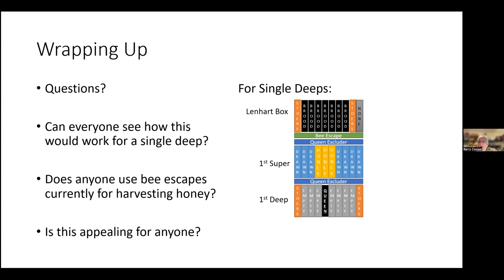One key point I got from thinking about it, Drew, is that basically you're using the bee escape to get the foragers in the top box to go back to the bottom. Thank you, Drew.